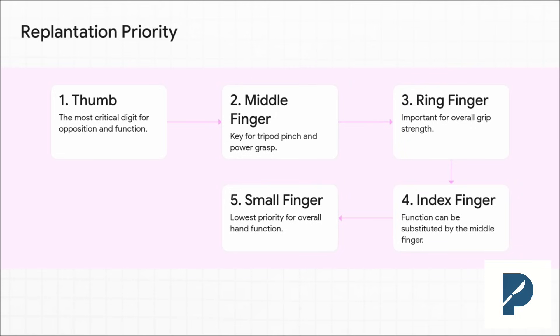Here is your functional hierarchy. Number one, no debate, is the thumb — it's like 40% of your hand function right there. After that, you need a stable post to pinch against, which makes the middle and ring fingers your next priority for building a strong grasp. The index and pinky fingers are less critical. The goal is to build a hand with a good thumb and at least two other solid digits for a functional tripod pinch.